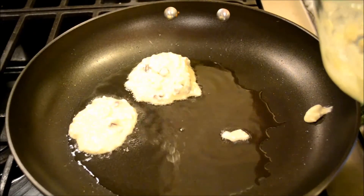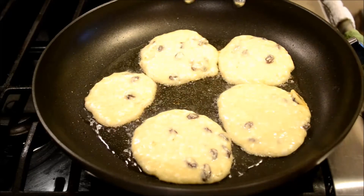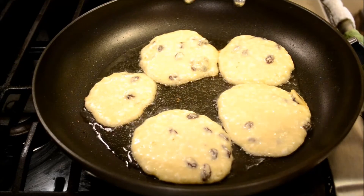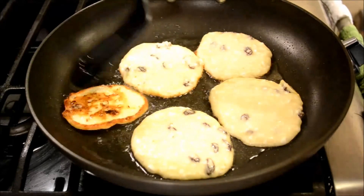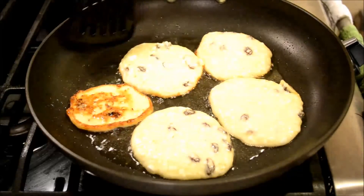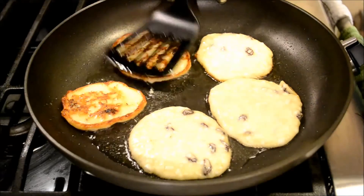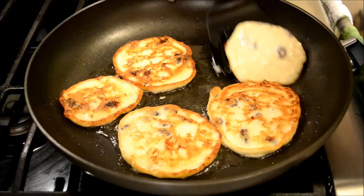These pancakes are usually made not too big. Cook them for about 2 minutes on medium heat, then turn the heat down and cook for another 3 minutes. When you flip them, cook over low heat for about 4 minutes.